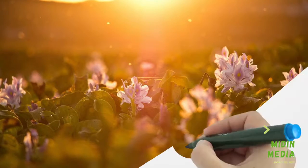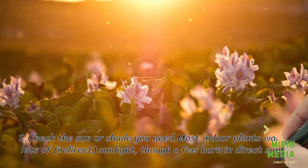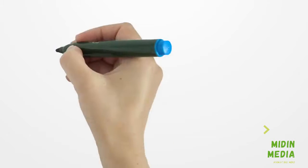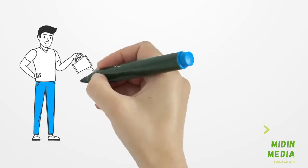Step 2: Check the sun or shade you need. Most indoor plants want lots of indirect sunlight, though a few can burn in indirect sun. Step 3: Check the water you need according to the type of plant.